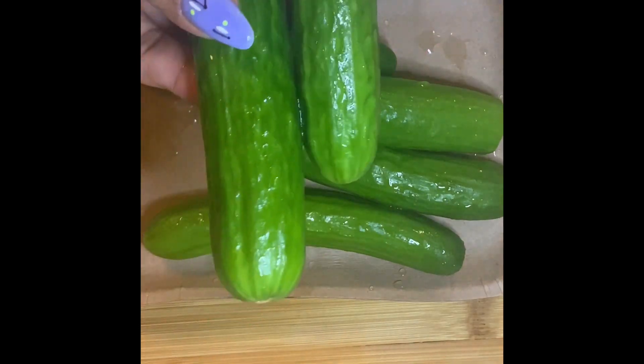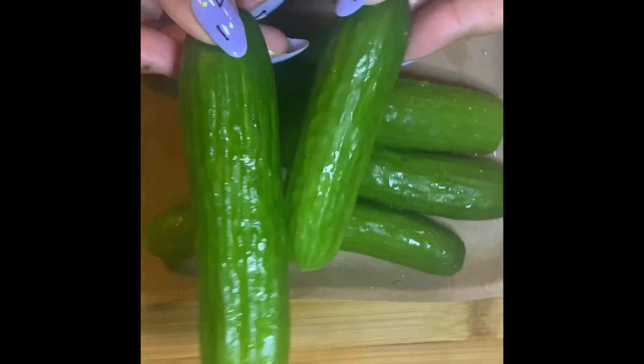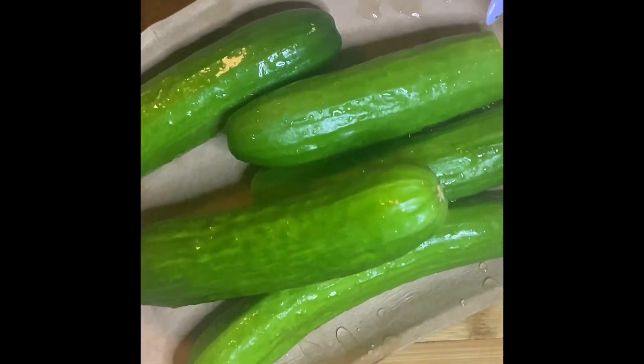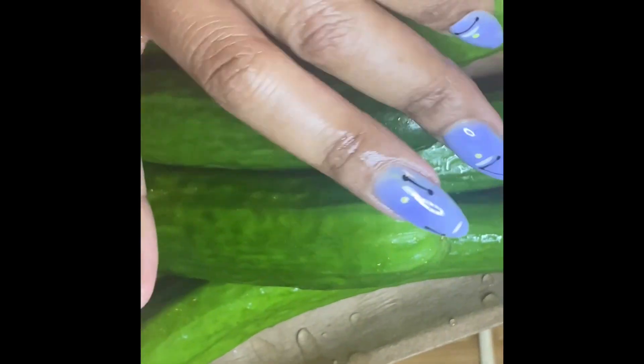Hey friends! Let's work on some Asian-inspired marinated cucumbers. This recipe was very popular on TikTok, so let's try it. Here I have six mini cucumbers — one I kind of chopped off because it was a bit funky.